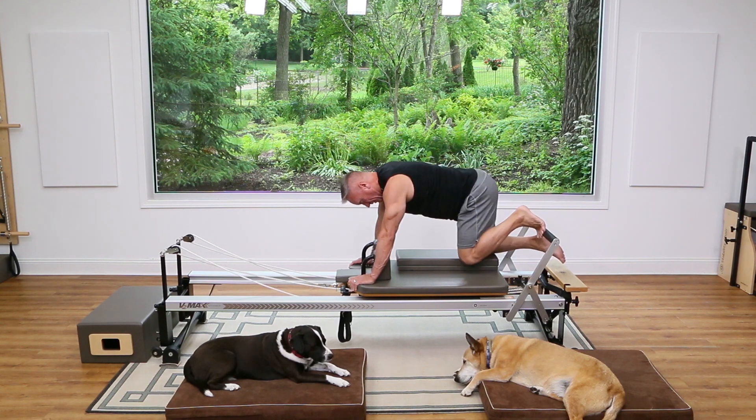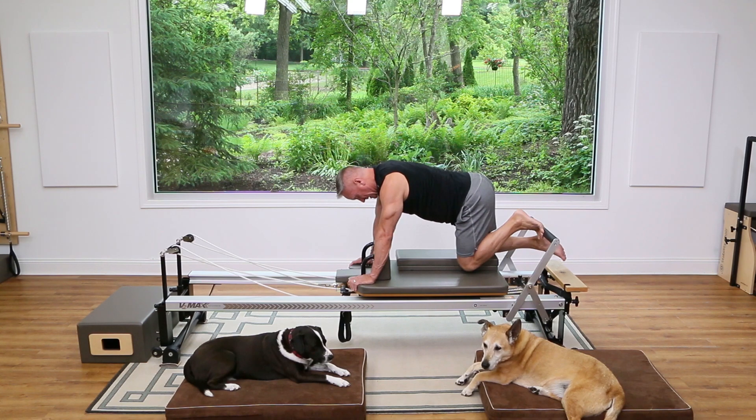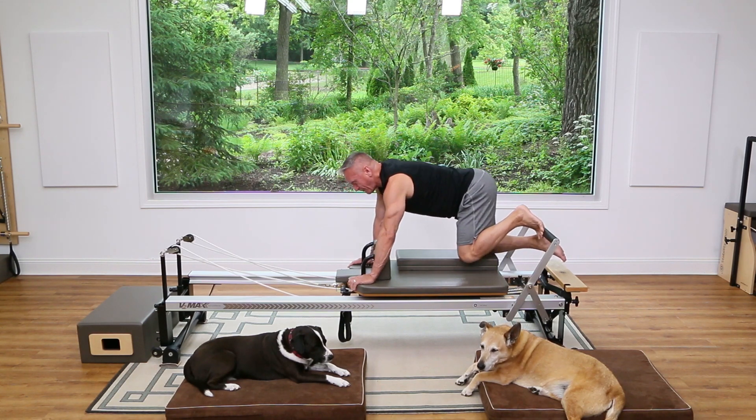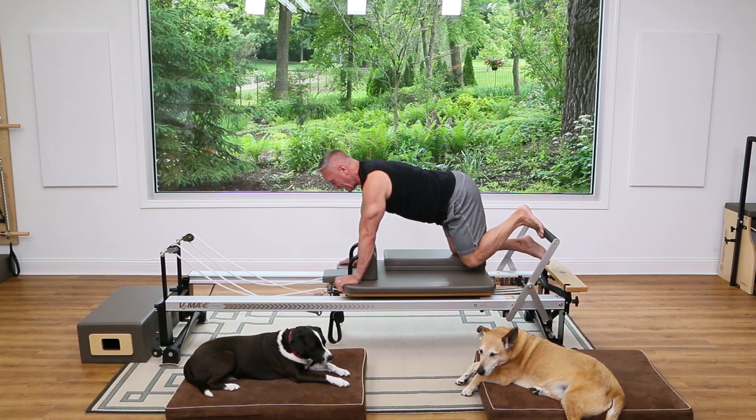High half toes means on the ball of the foot with the heel lifted. You'll notice the knee will be a little lower than the platform I'm kneeling on so the hips can be level. Press out and come back in.